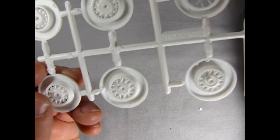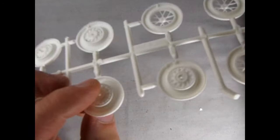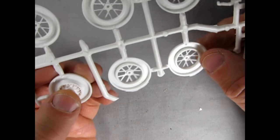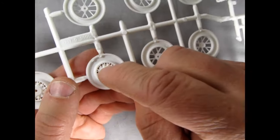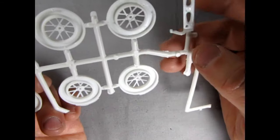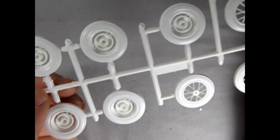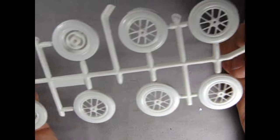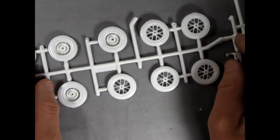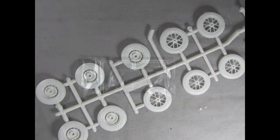You'll have to clean the flash off the wheels to get everything to sit nicely — there are bits sticking up. Overall not too bad though, since the mold marks are inside the tire, so once the model is together no one will be able to see those. Really cool parts that should enhance the look of your model.